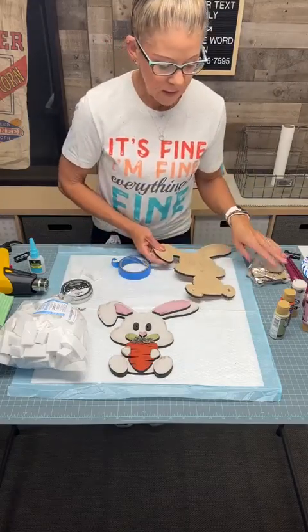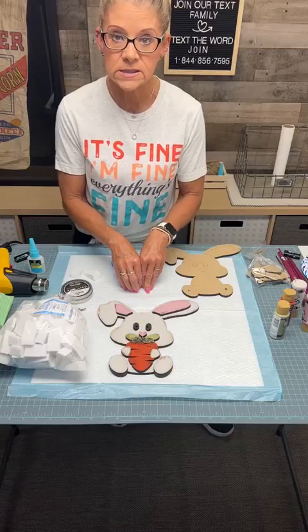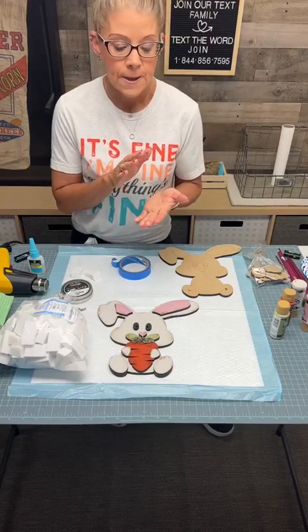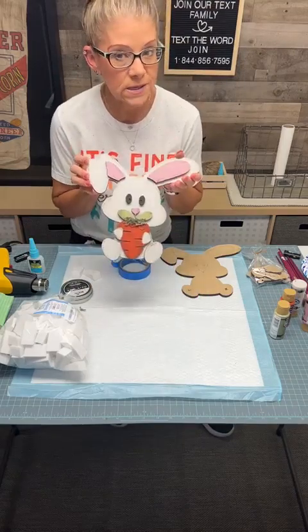Mindy said she got six of them cut. She's leaving town for the weekend, so if we by chance sell all six today, we will get you on the list, and as soon as she's back in town she will get those made for you. It is super cute and I'm going to show you how easy it is to make it.